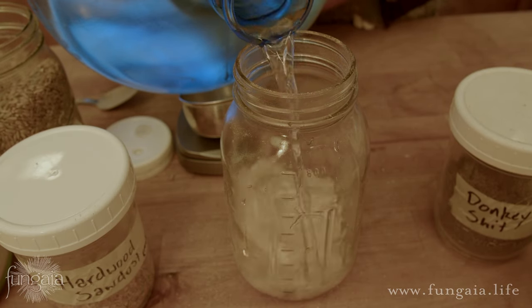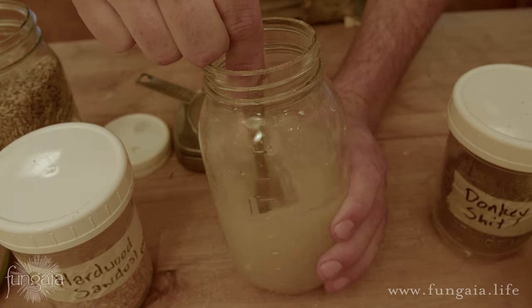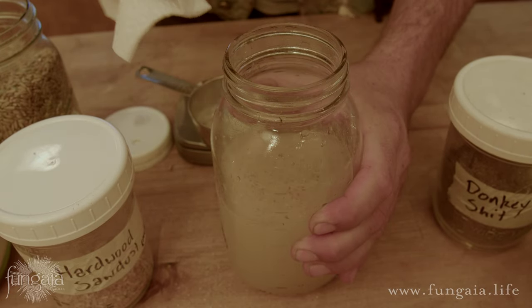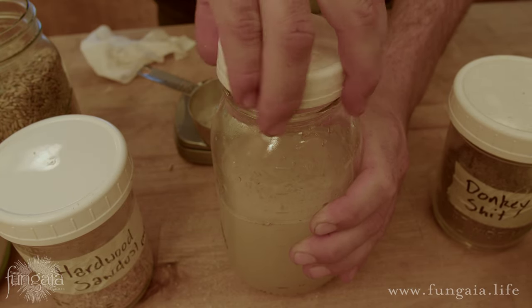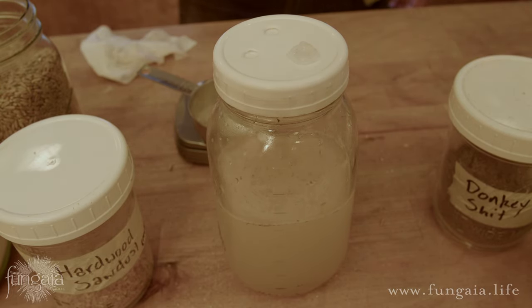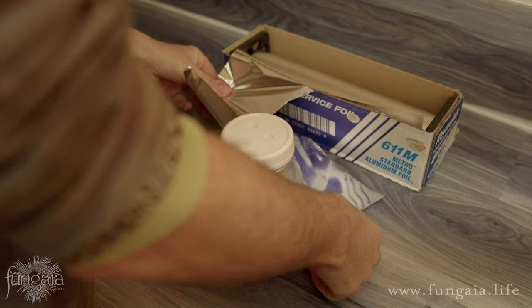Once you've mixed the dry ingredients, measure and add your water and stir until the sugars are completely dissolved, making sure to get any chunks stuck to the bottom. Wipe the rim of the jar with a damp towel so no sugar lingers there to entice competitors. Then put on your filtered injection port lid, making sure to leave it a little loose for the pressure cooker. It's also a good idea to cover the jar with a piece of aluminum foil.